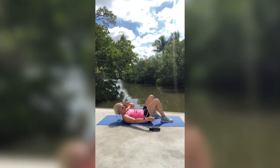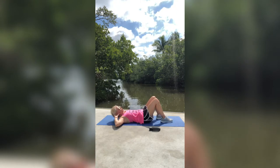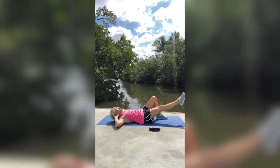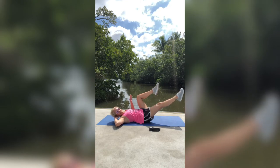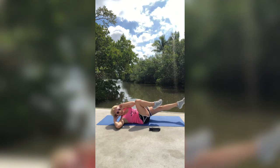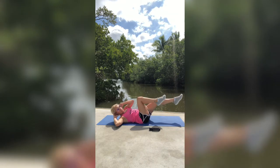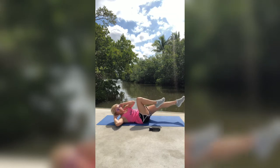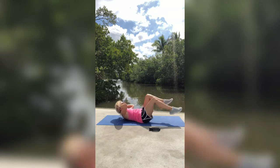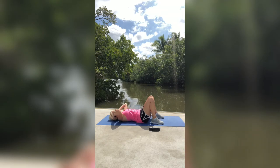Ditch that weight — put it over to the side — and we're going to do bicycles. Get both your hands at the back of your neck. Make sure your chin is up. One leg is going to be straight, the other one is going to come up bent, and the opposite elbow goes through that bent one, and then you switch. I like to do bicycles nice and slow. We're going to do ten: ten, nine, eight, seven, six, five, four, three, two, one. And then right back down.